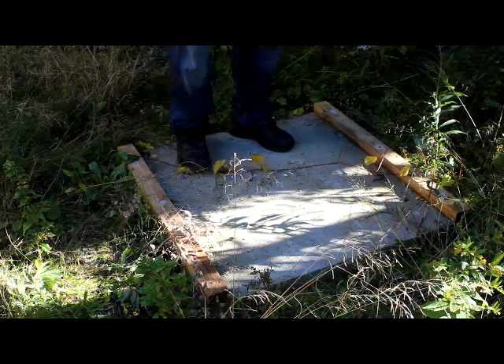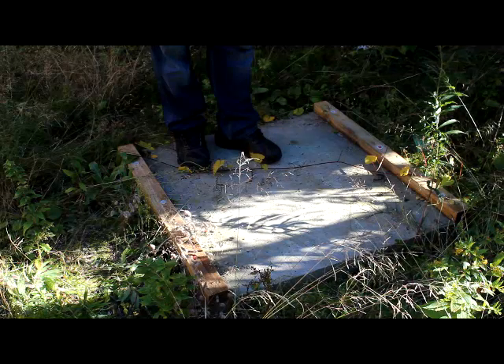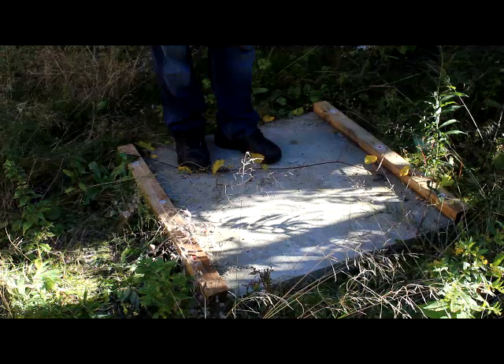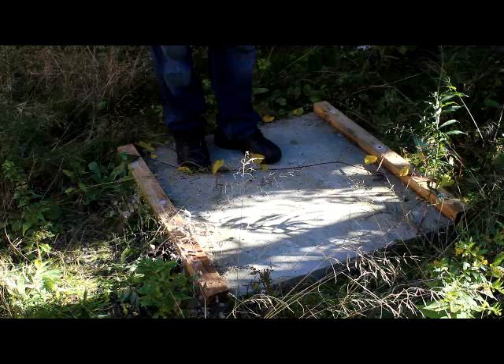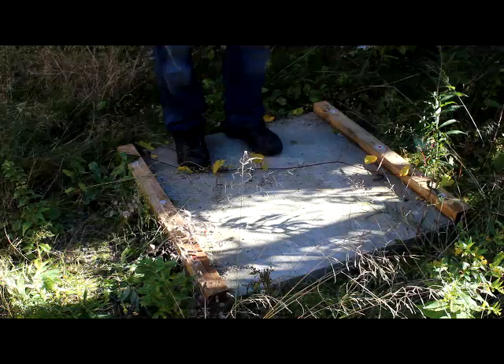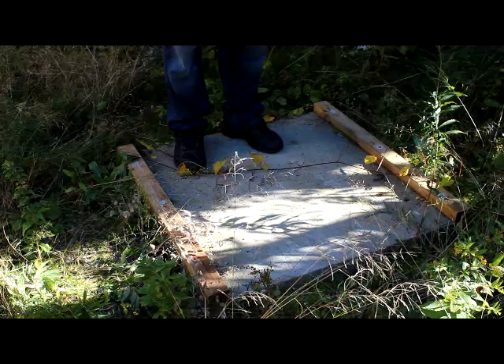The interesting thing is they say don't have this outside when you're using it, and don't leave it out in the rain or in foul weather. But that's exactly when you need a generator — in foul weather. So this enclosure will keep any rain or weather off it and it will be right where it needs to be.